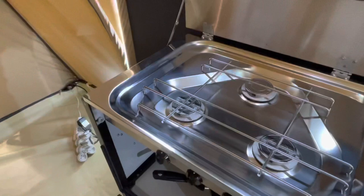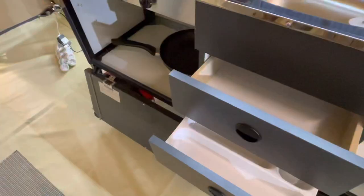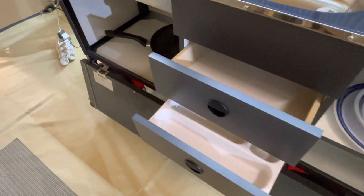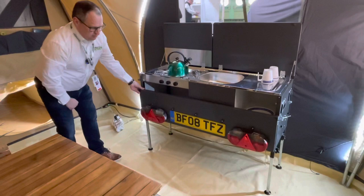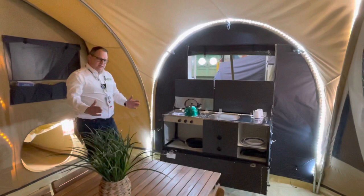This is the deluxe kitchen and it features three gas burners, a sink, and some drawers. It also slides onto the back of the trailer and becomes the lights and number plate board. It's simple to take off — it literally sits on some rails, slides off, you drop the legs down and then it's done.